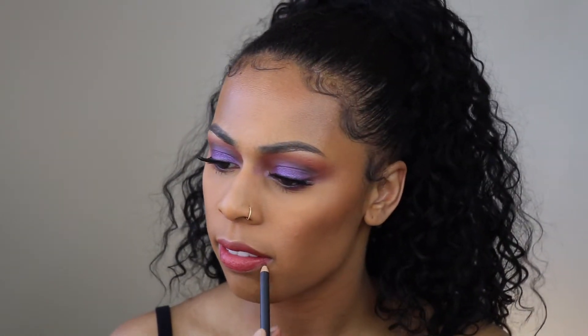I'm going to take this Urban Decay lipstick called Hitchhike — it's like a comfort matte. I don't like this color so I'm going to put this Huda Beauty color on top.